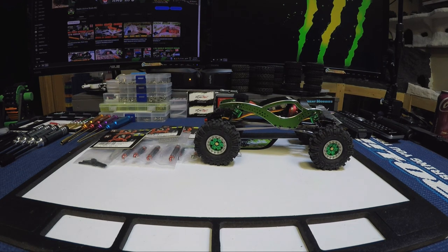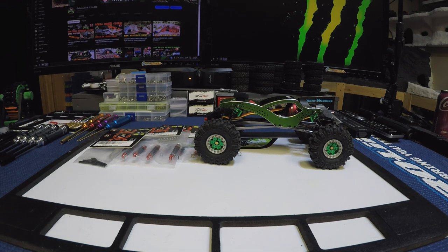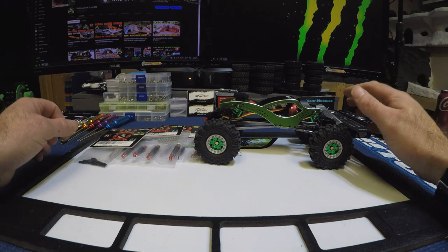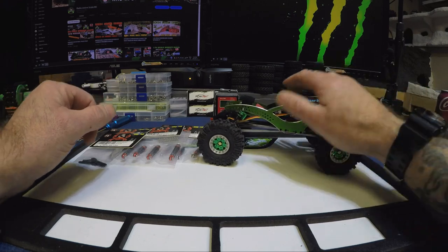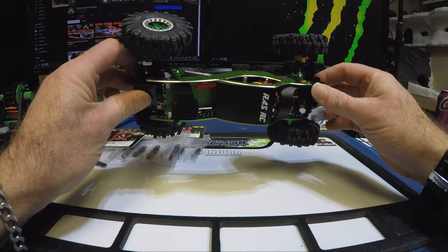Hey everybody, welcome back to the channel. Today we're going to do a little bit of upgrading to the Scythe build. I've got some parts here in front of me — I'm only going to do a couple of these parts on the Scythe. I picked these up off Amazon; I haven't seen them anywhere else and couldn't find much on Amazon or YouTube for them, so I thought I'd give them a try.